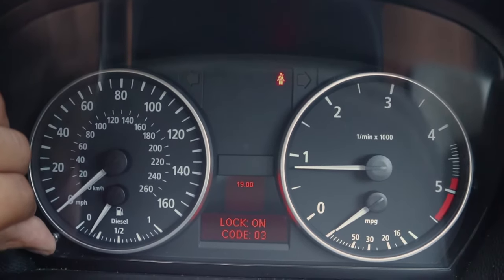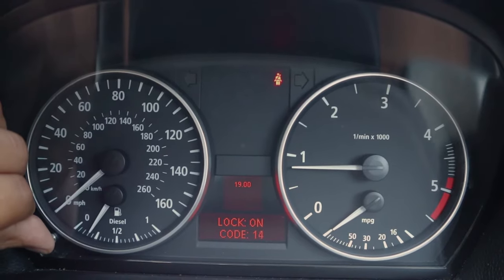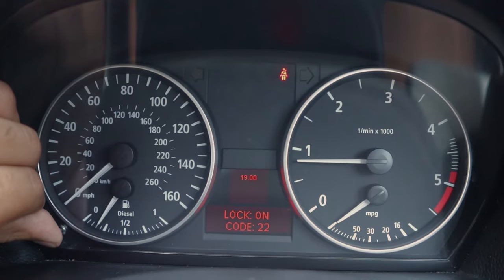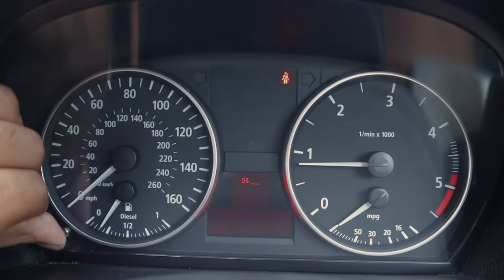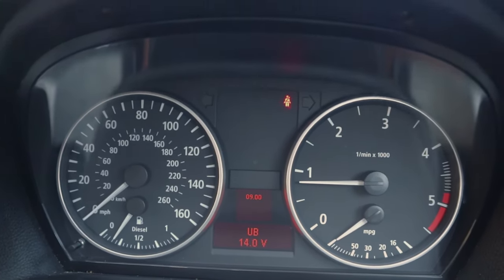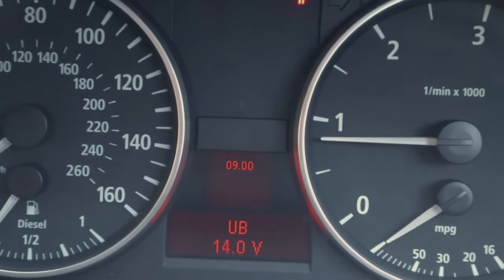Now go to 22, and then to number 9. And here you can see your battery voltage.